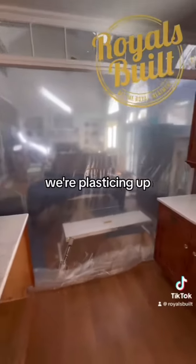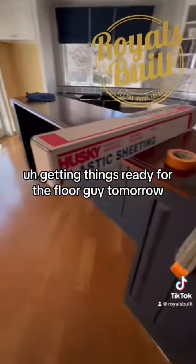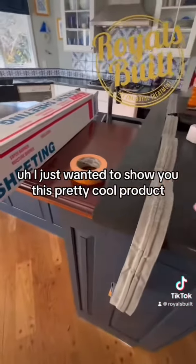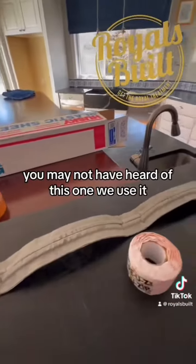As you can see, we're putting up plastic, getting things ready for the floor guy tomorrow. I just wanted to show you this pretty cool product. You've probably heard of Zip Wall before, but you may not have heard of this one.